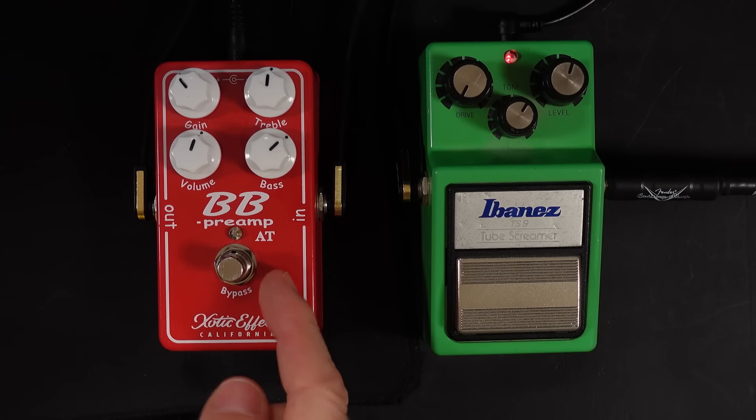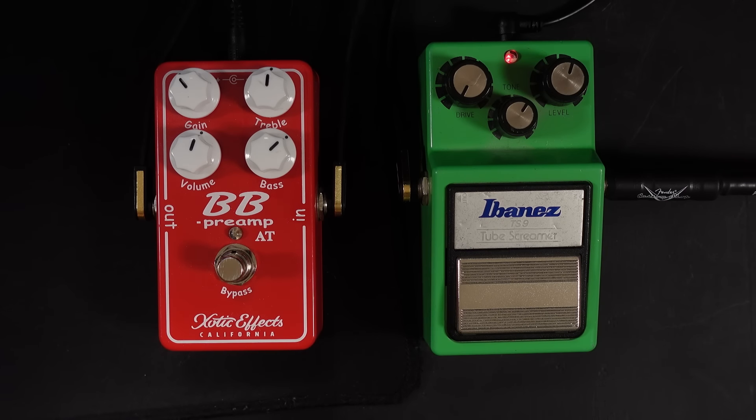Because the Tube Screamer doesn't do a very good job at that sort of transparent sound, it's not really suitable for clean parts. So what can we do? Well, you can choose a more boutique style pedal — something like the Exotic FX BB Preamp. This is actually the AT edition. With this, you can do everything that a Tube Screamer does, but it's completely transparent, and I'll demonstrate that.